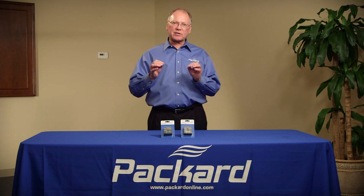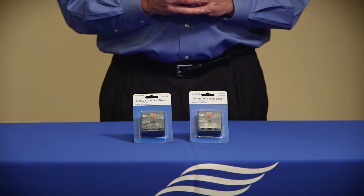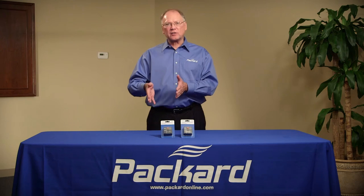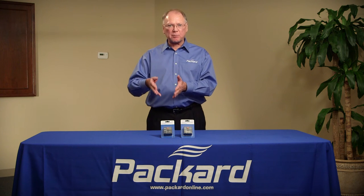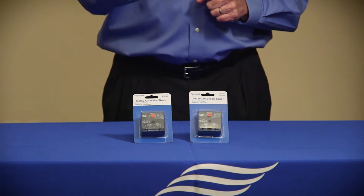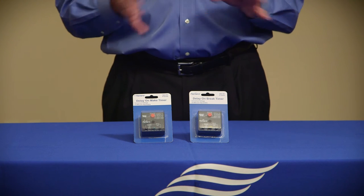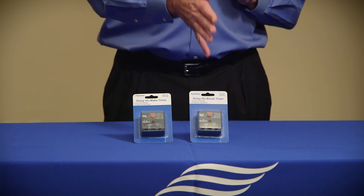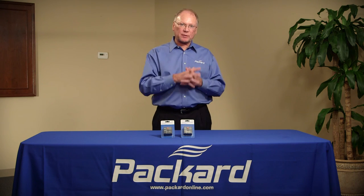When we talk about a time delay on make, that means when power is supplied to the product, that product will be delayed for some specified period of time before it actually starts to operate. If it's a time delay on break, that means after power is disconnected from that product, it will not be able to start for a specific period of time.